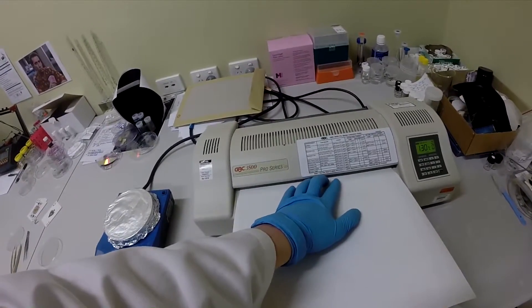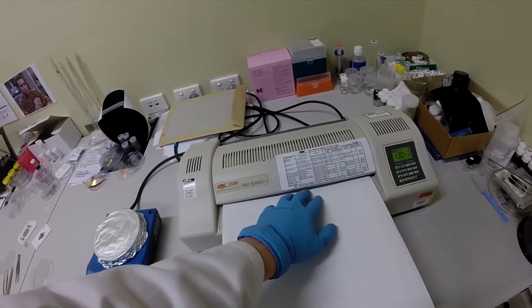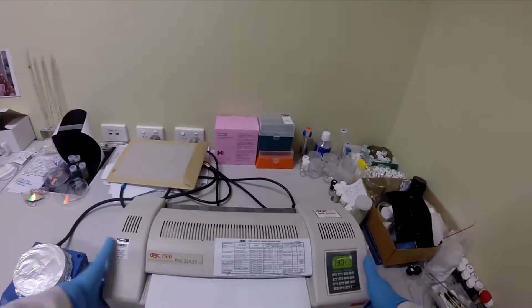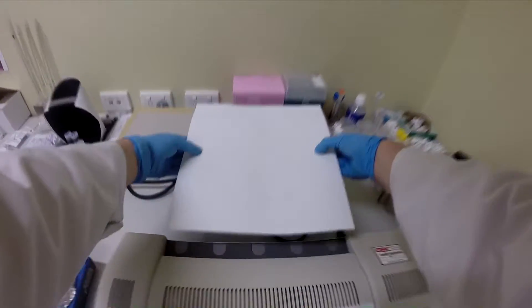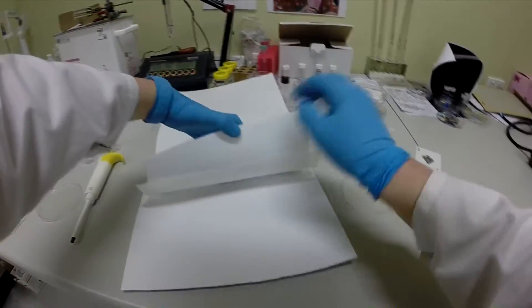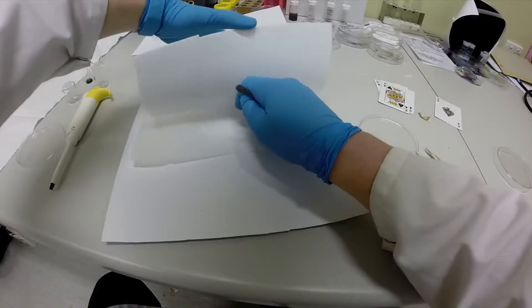By placing the damp filter membrane face down on top of the PEN and passing it through a large heated laminating machine, the filtered pattern is transferred onto the graphene, which is on the PEN, and which again is very hard to see.